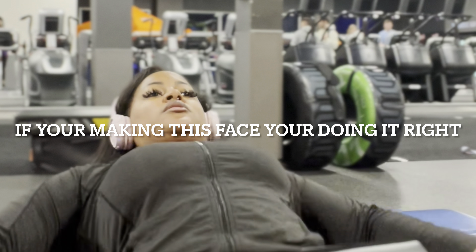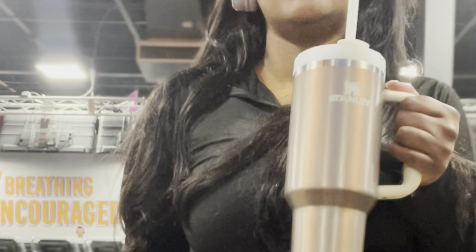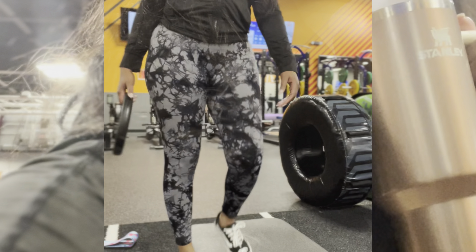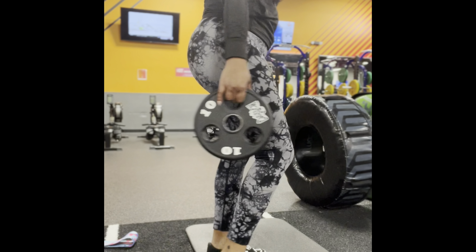I only did three sets of 10, and like I said, if you're making this face, yeah, you're doing it right. Drink your water — stay hydrated, please. If you do anything, stay hydrated. If you can't drink water throughout the day, at least drink it during the workouts.